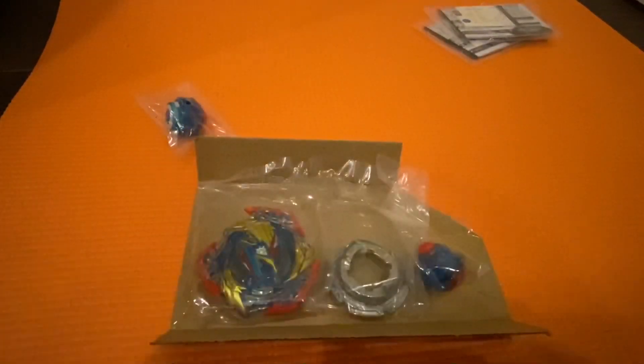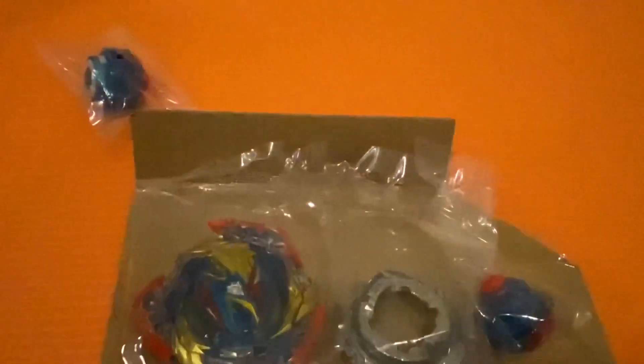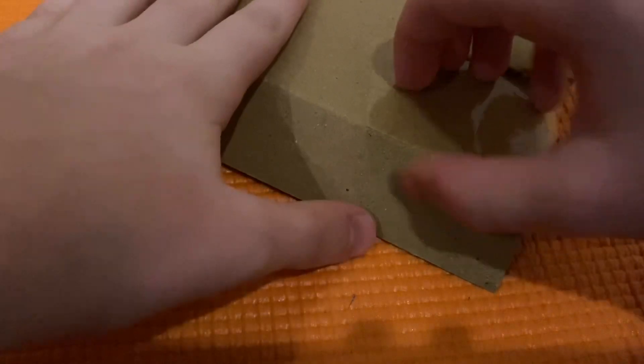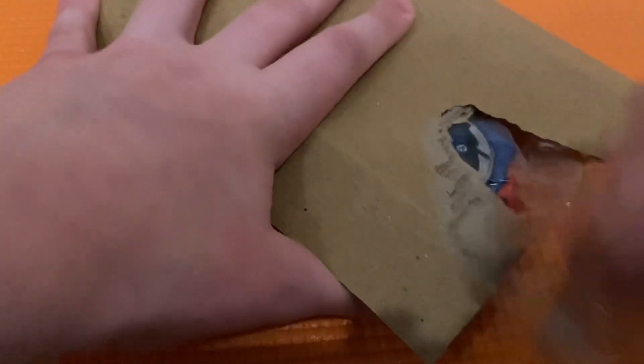So now I have two stickers and two manuals — that's awesome. I can't believe it. I knew there was something else in the box so I was like, what is that? I know it's probably not a big deal to you guys, but what's cool is that the stickers might wear off, so now if they do I have an extra set.